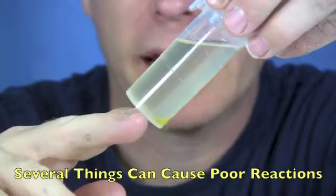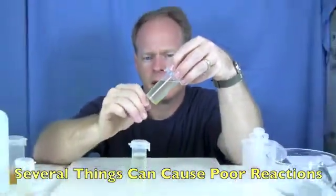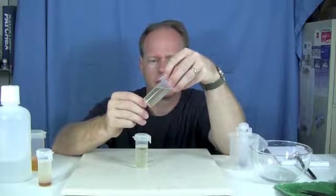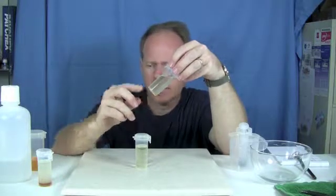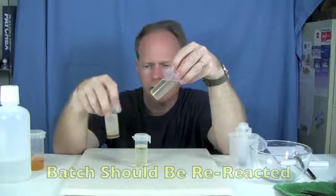What causes bad reactions are water in the oil, catalyst that's going bad, not adding enough catalyst, not adding enough methanol, or it just didn't mix real well. I can already tell that this is settling out quite a bit — I don't have the full three milliliters settling out, but I do have a fair amount settling out.